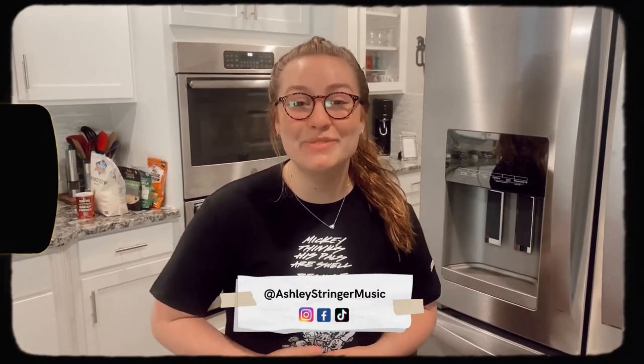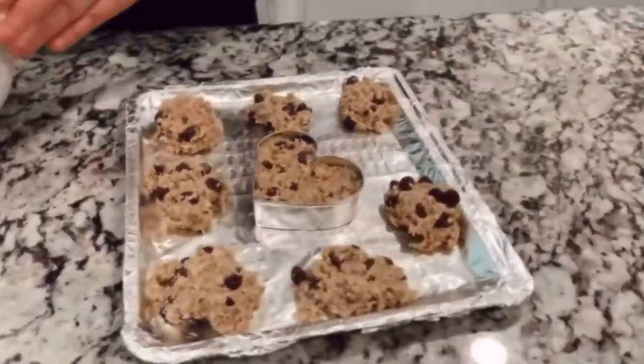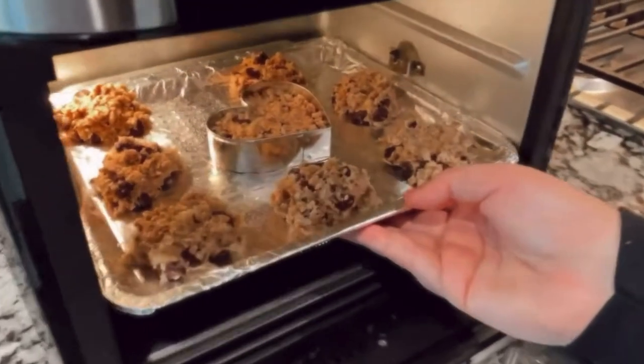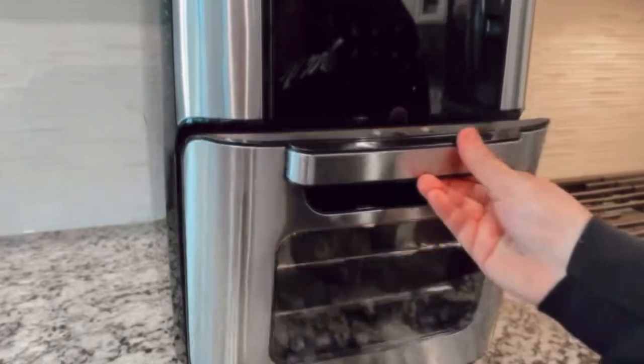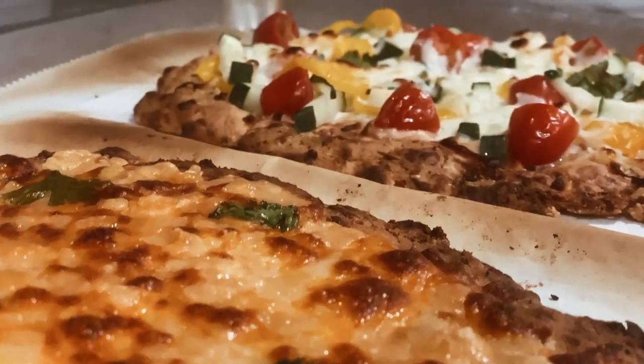Hi everyone, it's Ashley Stringer and welcome back to my YouTube channel. Over the last few months I shared two sweet treat recipes on how to make gluten-free brownies as well as gluten-free chocolate chip cookies. But today I'm going to share with you two savory recipes on how to make cheesy gluten-free garlic bread as well as how to make your own gluten-free crust, so if that sounds interesting to you, keep on watching.